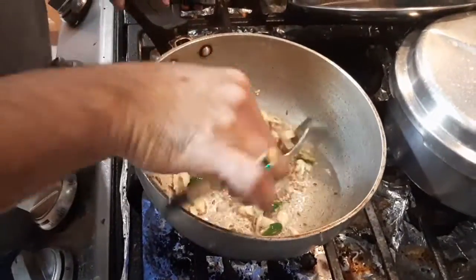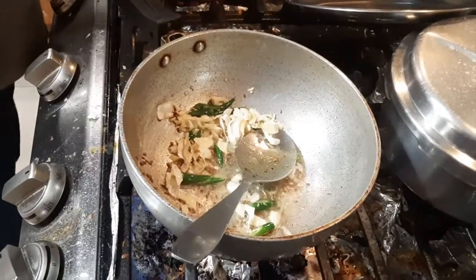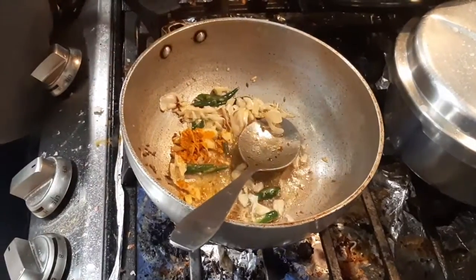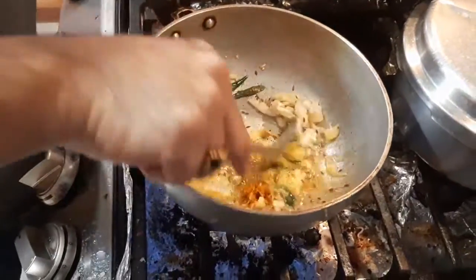It is a very interesting dish. I can't wait to eat it. Already it is looking very delicious. Maybe it is because I am not the one making it — he will not want to eat it.